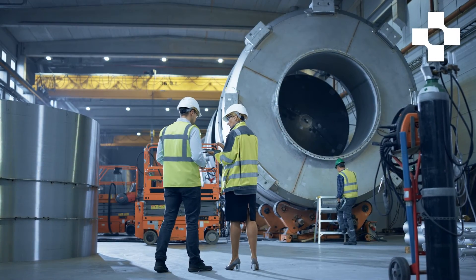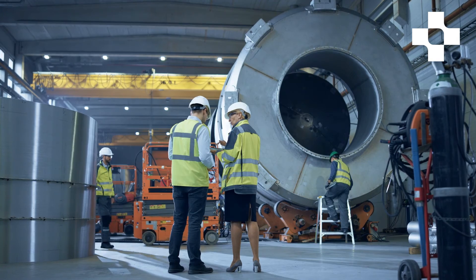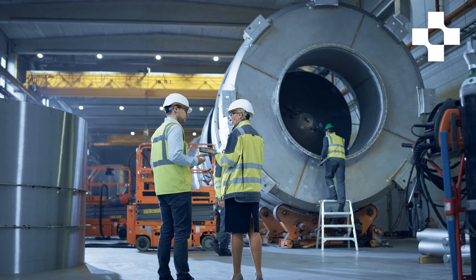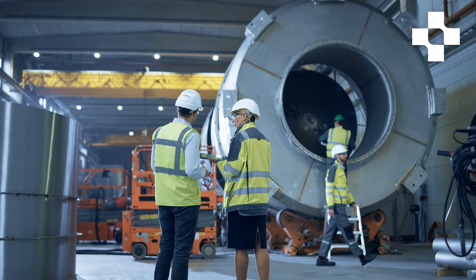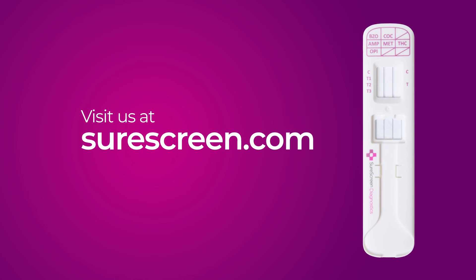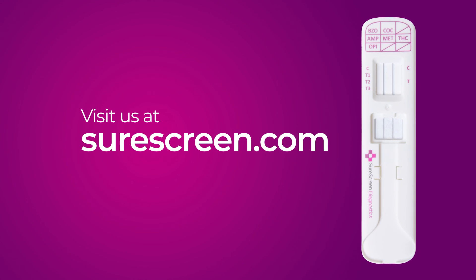This innovation aligns with SureScreen Diagnostics' commitment to providing state-of-the-art diagnostic tools that meet the evolving needs of industry professionals. Whatever your rapid diagnostic point of care needs, we can help. Contact us today to find out more.